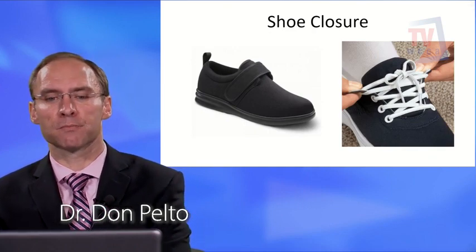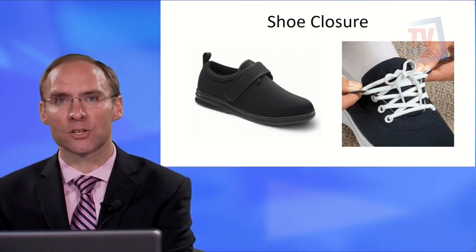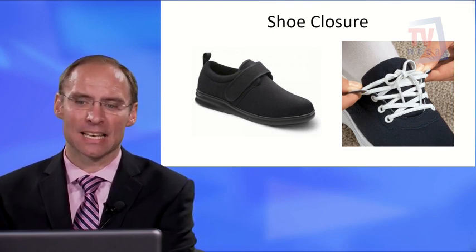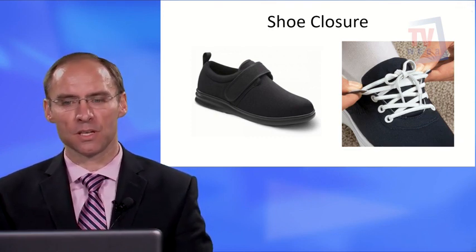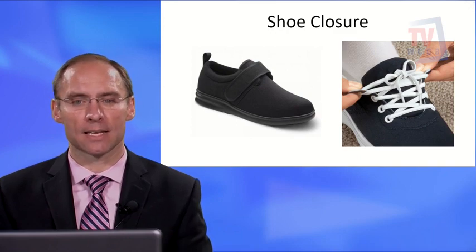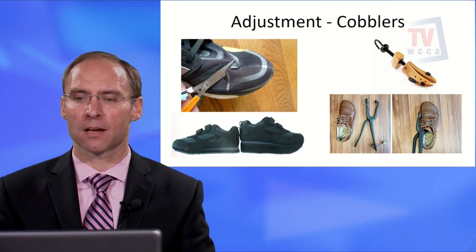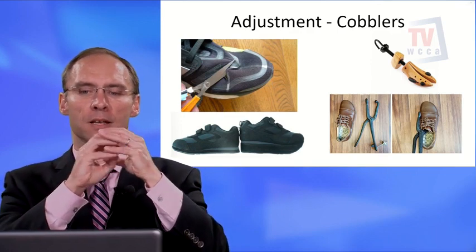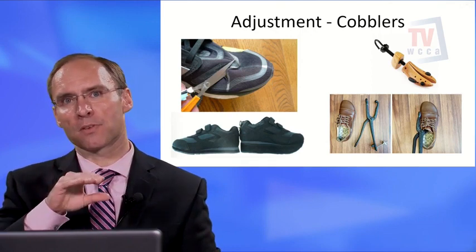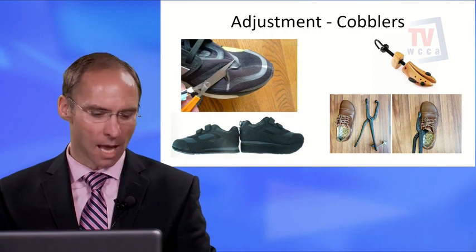For shoe closure, velcro tends to work best as it accommodates swelling. Elastic laces are another good option — they make the shoe easier to put on and allow accommodation for end-of-day swelling. You can also take shoes to a cobbler for adjustments: a ball-and-socket tool can stretch the shoe over a bunion, and if you have a limb length discrepancy, a cobbler can add material to the outside of the shoe sole.